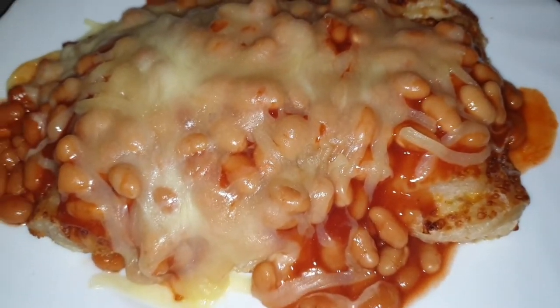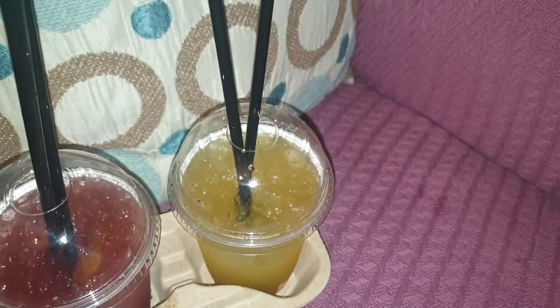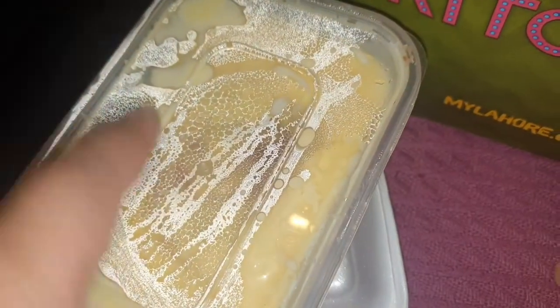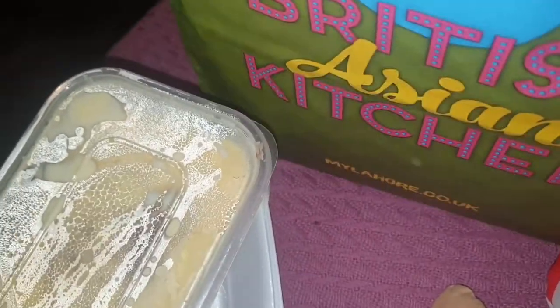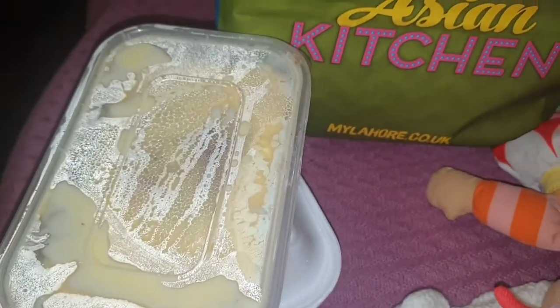Hello everybody, it's time to open the fast and today I'm going to be having lahars. I'm having the strawberry mocktail — the passion fruit one — and in here I'm having the chili cheese nuggets, and there's a strawberry jam roly poly, and down there is lasagna and chips, and also there's a burger and chips as well. I'm gonna tuck in now and I'll catch you in a bit.